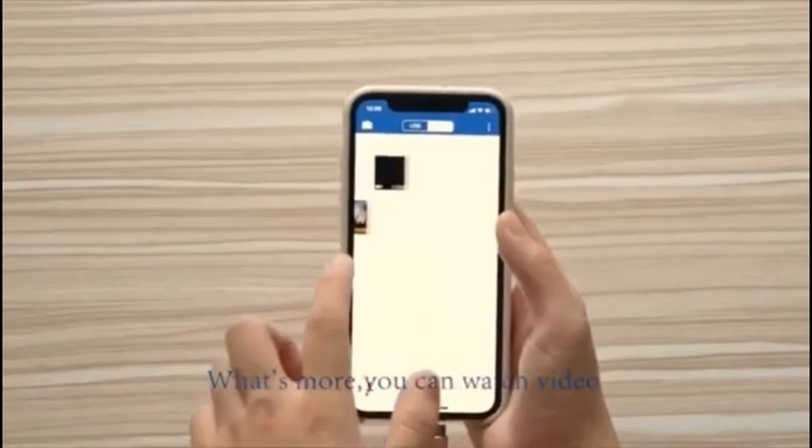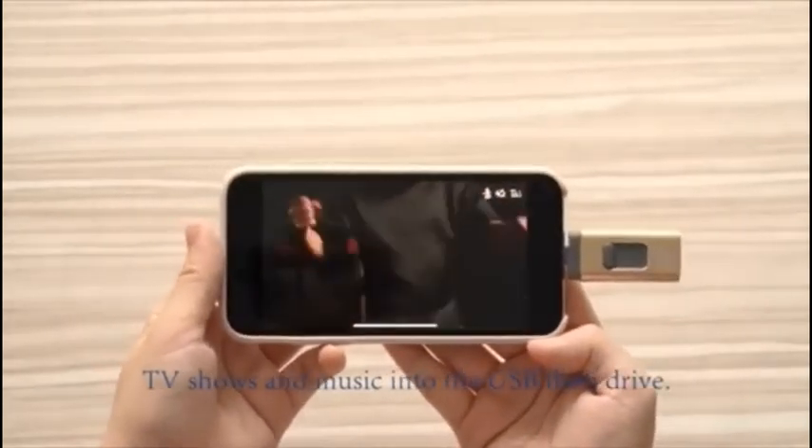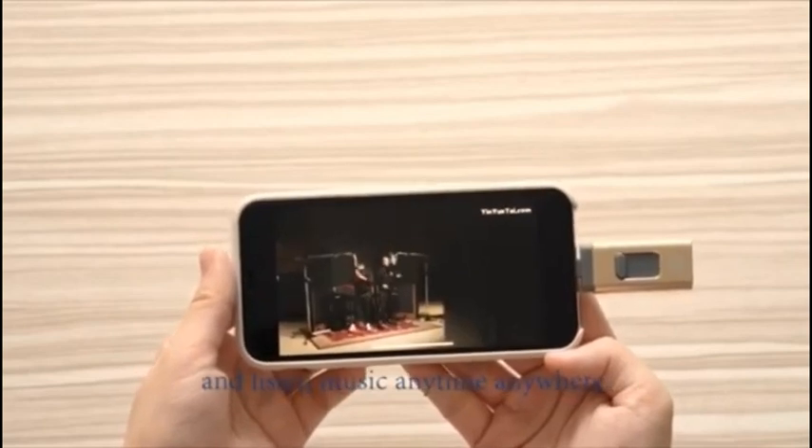What's more, you can watch videos or listen to music on it without internet. Save your favorite movies, TV shows, and music onto the USB flash drive, so you can watch movies and listen to music anytime, anywhere.